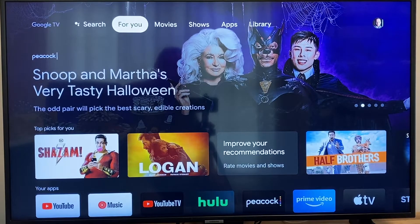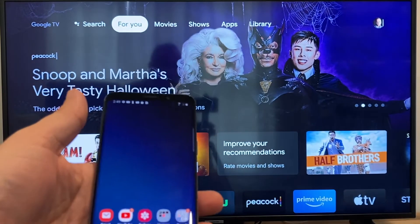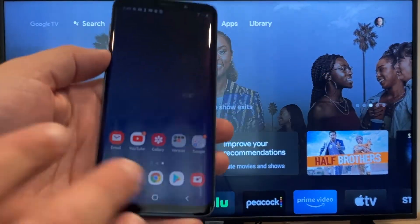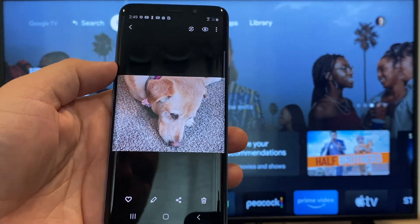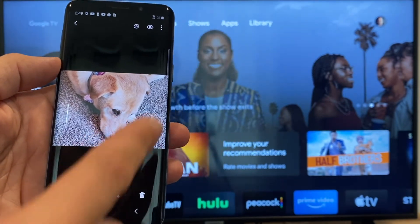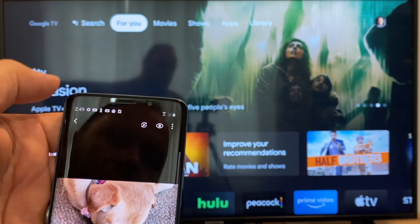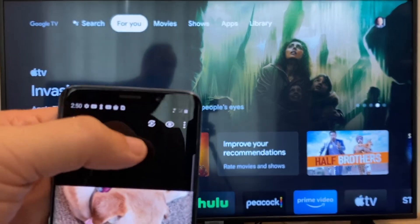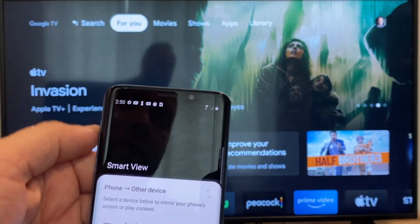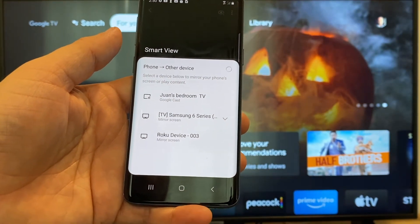The way to cast or mirror your phone to your Google Chromecast — the first thing you're going to want to do is get your Android, then go to, for example, the gallery. Here is a picture that I took today of my dog. The easy way to cast a picture is up here on the top right — you'll see there's like a play icon with some arrows going around it. Tap on that, and it'll bring up all the devices that it's able to cast or mirror to.